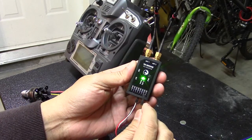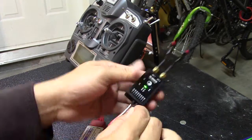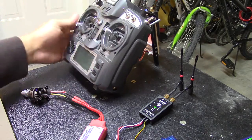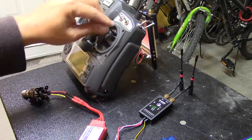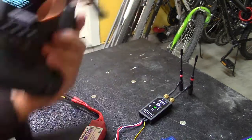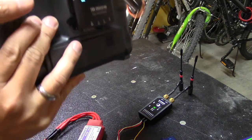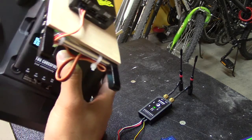We didn't change output 2, so it's still mapped to channel 2. If I plug the servo here on channel 2 — channel 2 is elevator on Mode 2 — you'll notice it's not responding at all. So I'm going to switch the output mapping again at the back to confirm.